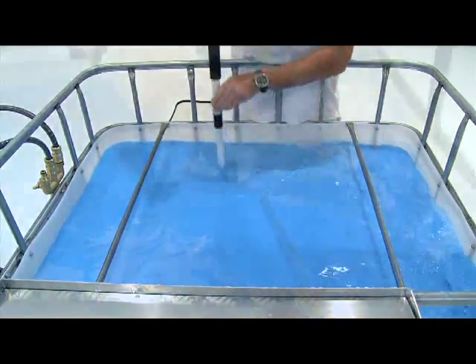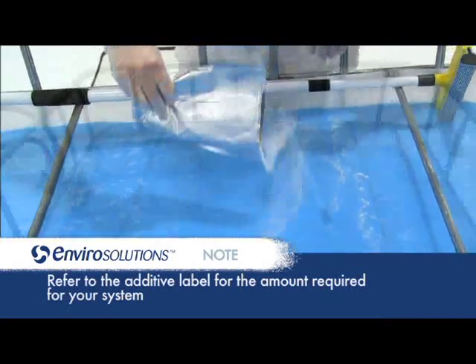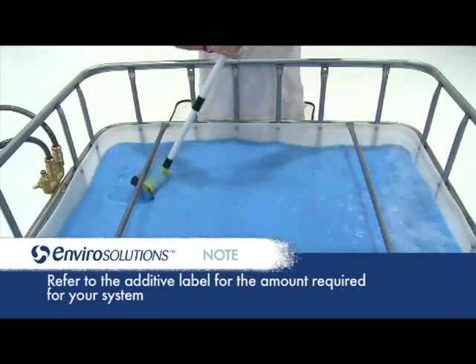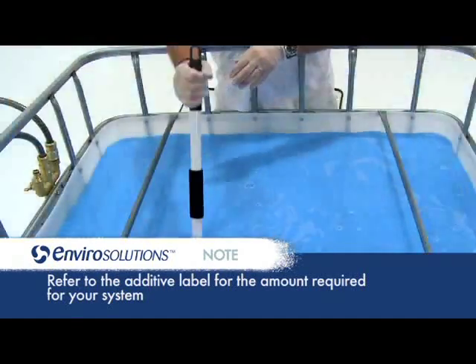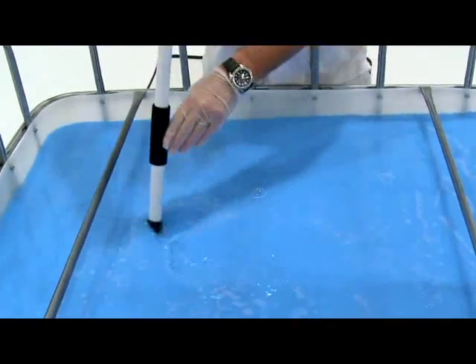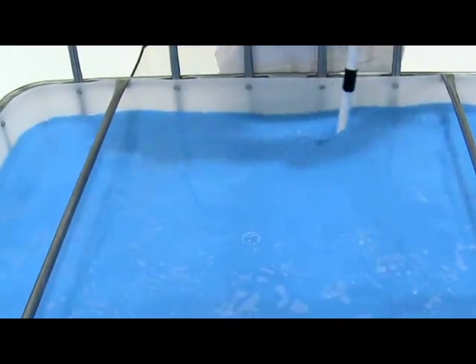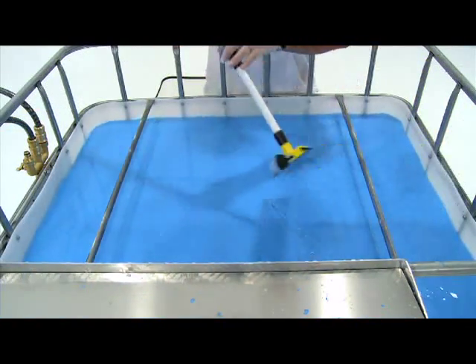Stir vigorously for 30 seconds, then add treatment additive A. Stir vigorously for 1 minute. Add treatment additive B to the wastewater. Stir vigorously for 1 minute, making sure that the stirring paddle reaches the bottom of the tank to ensure all treatment additives have been dissolved. Let the wastewater set for 1 minute and then re-stir.